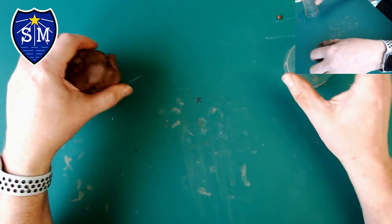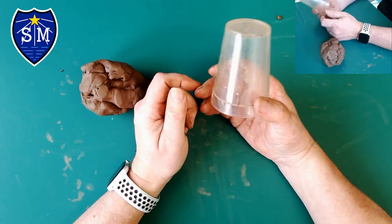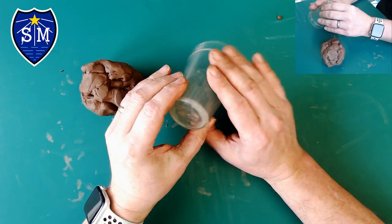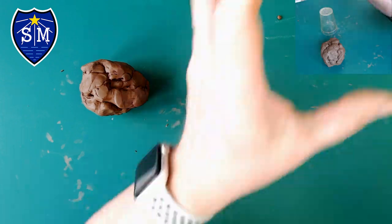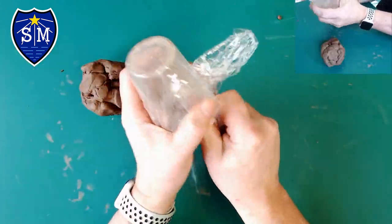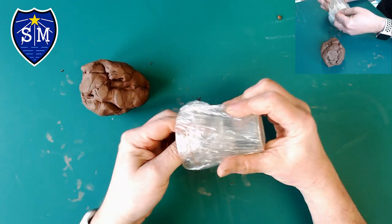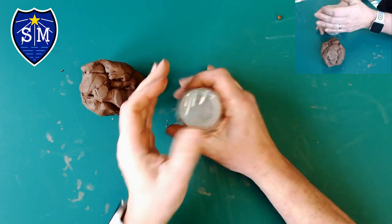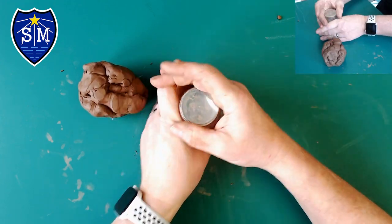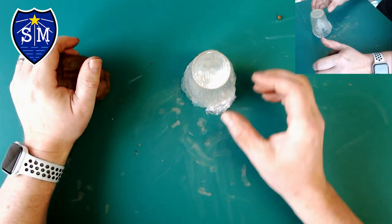We're going to take some air dry clay and get something to mould it around. In this case I'm going to use a rigid plastic beaker, and I'm just going to cover that in cling film so the clay doesn't stick to it. This is a great way of getting the shape you want — in this case we're making a volcano pencil pot for year three on their volcano project.